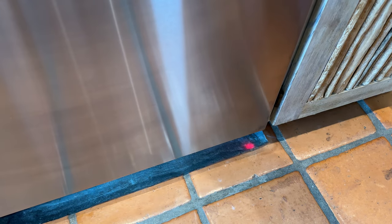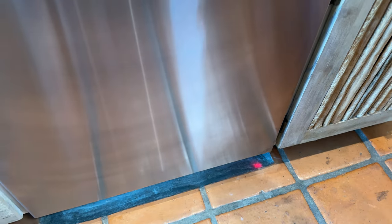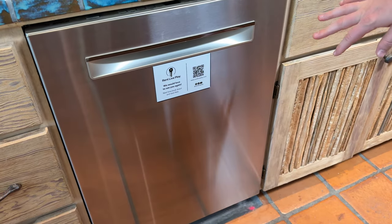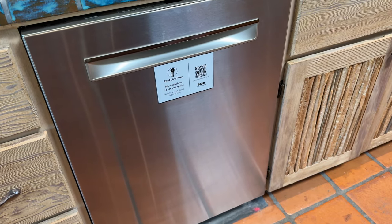Once the light is on the ground it's going to be a solid red, so that's how you know it's running. Once it's running, just leave it shut and let it do its thing. You can't hear it at all — it's a super quiet dishwasher, so just keep that in mind.